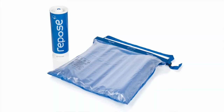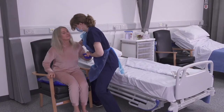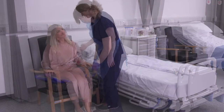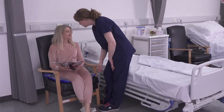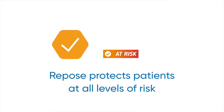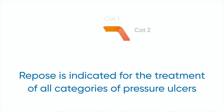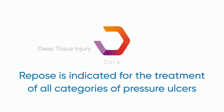Repose Cushion is part of the Seating Solutions range, providing an effective method of pressure relief and redistribution, reducing the pressure exerted at the interface between the patient and the supporting surface. Repose is indicated for the prevention of pressure ulcers for patients at very high risk, and treatment of all categories of pressure ulcer when used as part of a package of care.